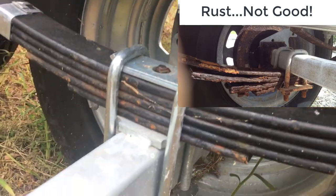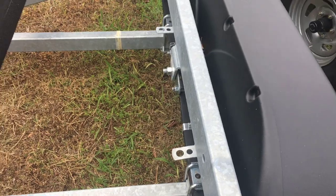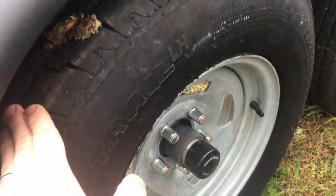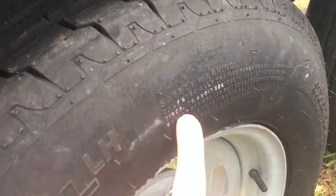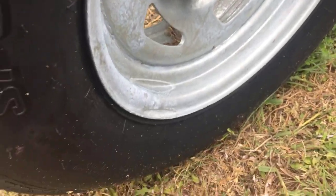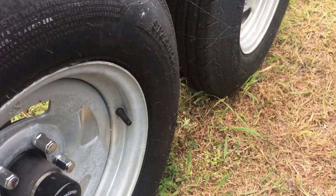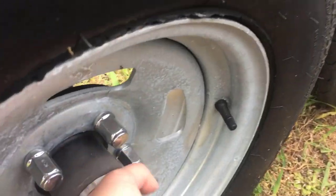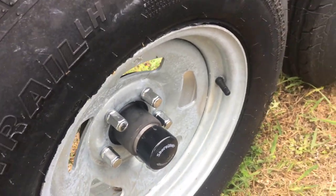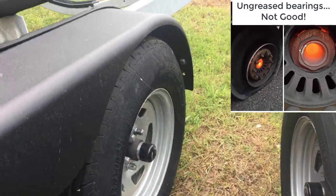Everything looks good there and you can see what you can on the hubs. As you come out, check the tires — check for tread and also check the date on the tires to see when they were manufactured. Look for any cracks or dry rot. You're also going to check the hubs: that little cap will come off and you can check the grease and the bearings. Make sure those are good. Check all four tires and all four hubs.